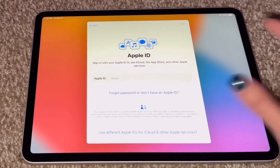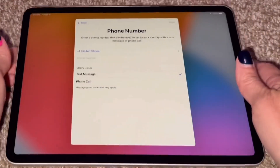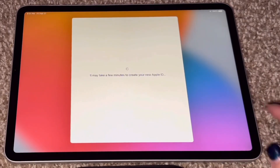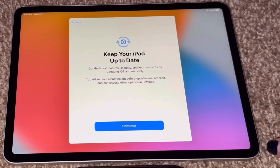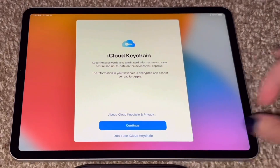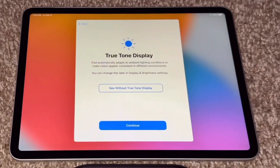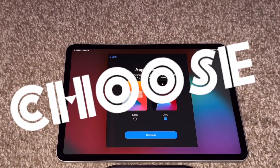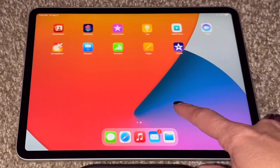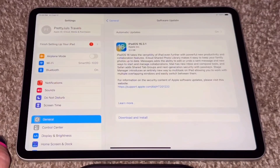I'm starting brand new with this one. It's hard doing one-handed. Always check for an update first — it's important. So let's update.